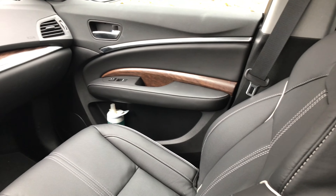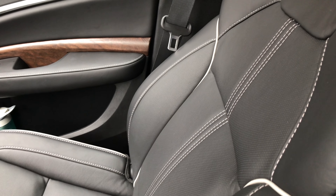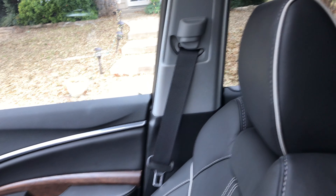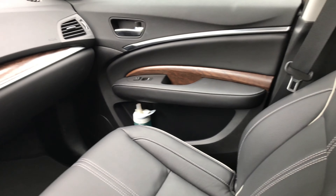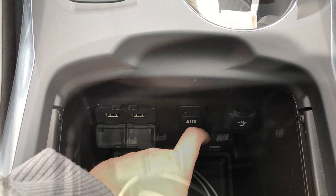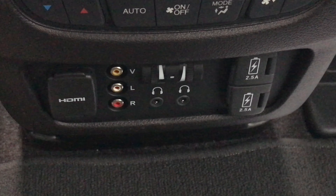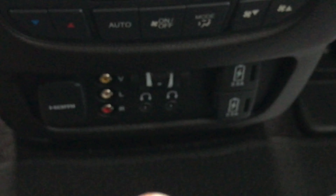The seats are super comfortable and have nice bolstering. I like the white contrasting stitching and piping — that's a nice touch you wouldn't necessarily find in a lot of SUVs that weren't super high-end. To charge your device, there are three ports up front as well as an AC outlet, and there are also two more high amperage ports in the rear passenger area.